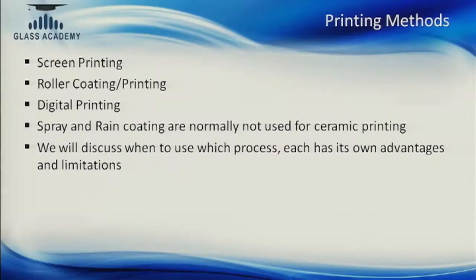Ceramic ink is different from any other ink because it will embed itself on the glass. Unlike other inks which have just a chemical attachment to the glass, ceramic ink fuses onto the surface of the glass. We can print through three methods: screen printing, which is better for patterns and designs; roller coating or roller printing, which is for solids or single colors in larger volumes with better uniformity; and digital printing, which is inkjet printing on glass that really expands what you can do. Other methods like spray and rain coating are not suitable for ceramic frit because depositions are too thick. Each process has its own advantages and limitations.